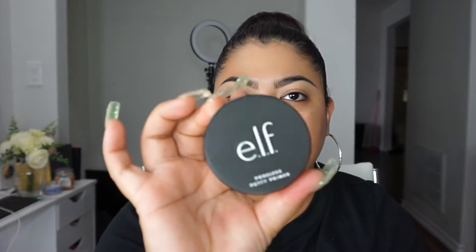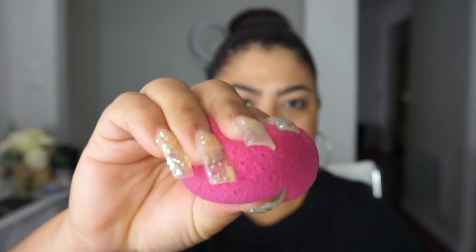I would definitely recommend picking this up and getting a backup — girl, that feels good. Anyway, I've already wet my sponge and today I'm going to be using the ELF Total Face Sponge. This sponge is really, really good; I like the way it applies product. My face is a little tacky now.